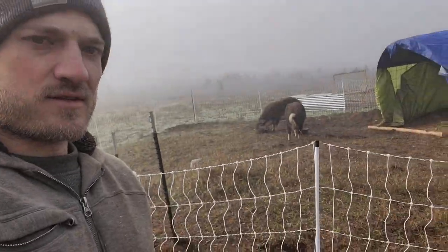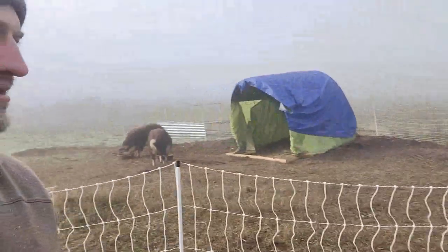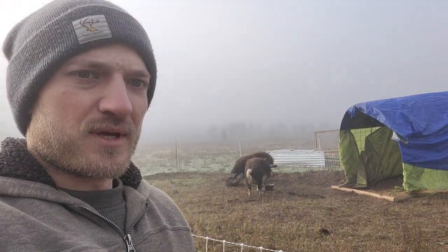I wanted to cover the pig pen and what we're trying to do here with this little mobile fencing structure. It's a Premier One fence — one piece. This is the 164-foot unit, I believe it's 164, because we got another one that is 82 feet. This is working pretty well for the pigs.